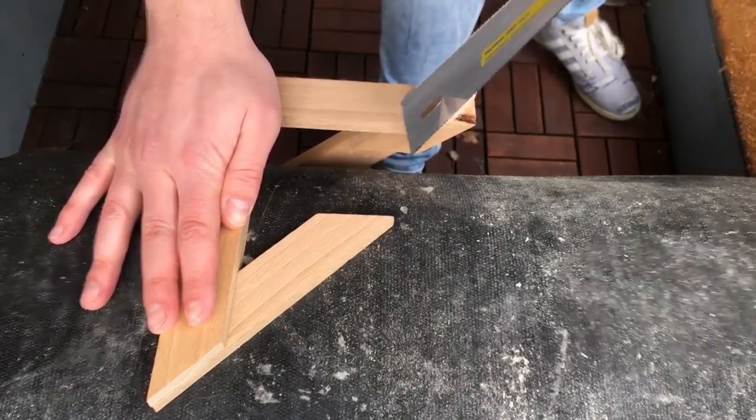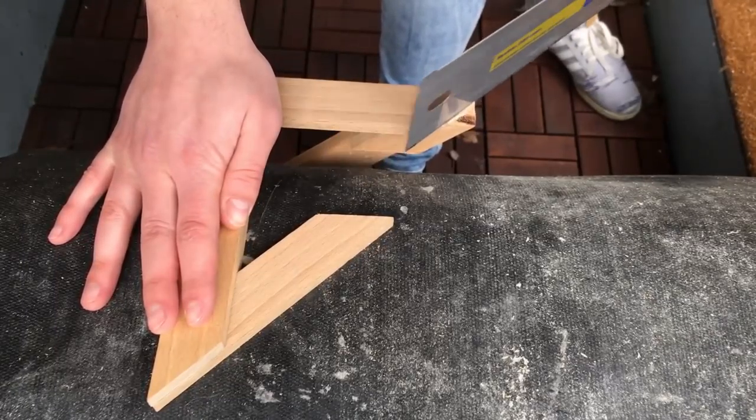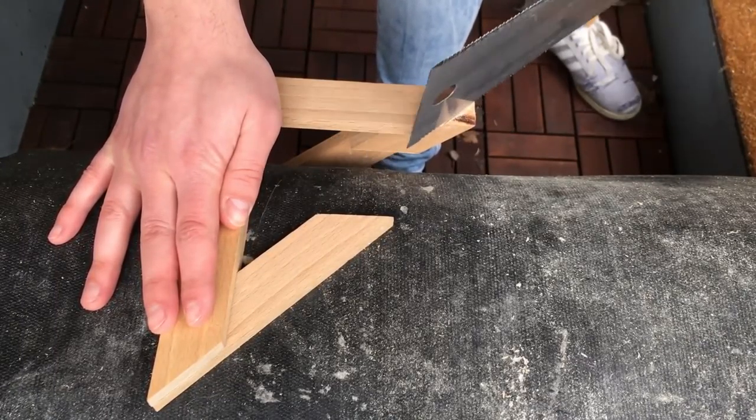It also took a while because I'm using a hardwood — it's called beech wood.